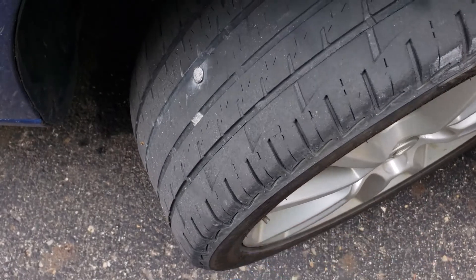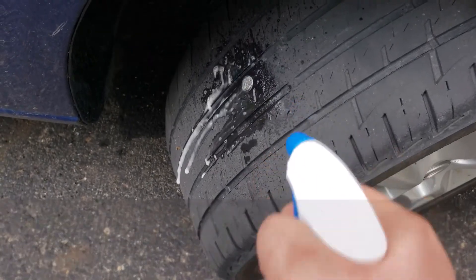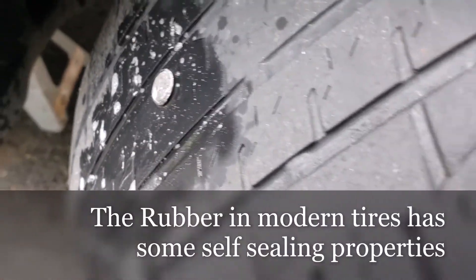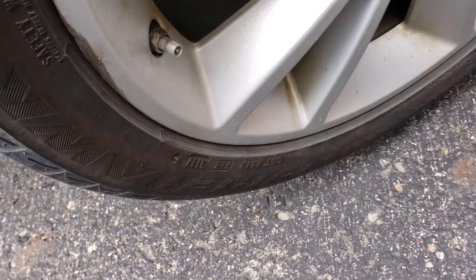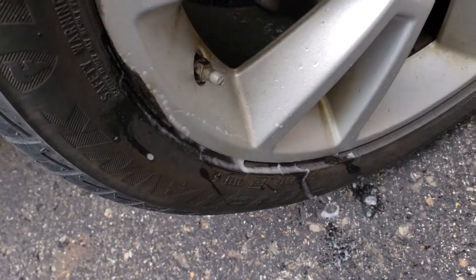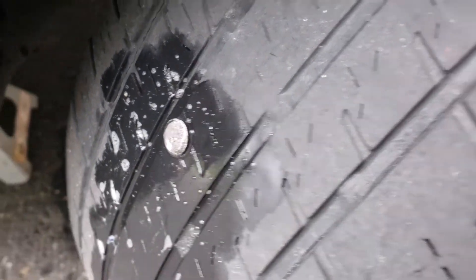Sometimes when somebody has a tire going low, you don't know where it's coming from. But with the soapy water you can kind of spritz around and see. A lot of times you'll get stuff where maybe there's oxidation on the rim or around the valve stem, and squirting that with just a little bit of water can really help you see where it's at. So right now this isn't doing anything.